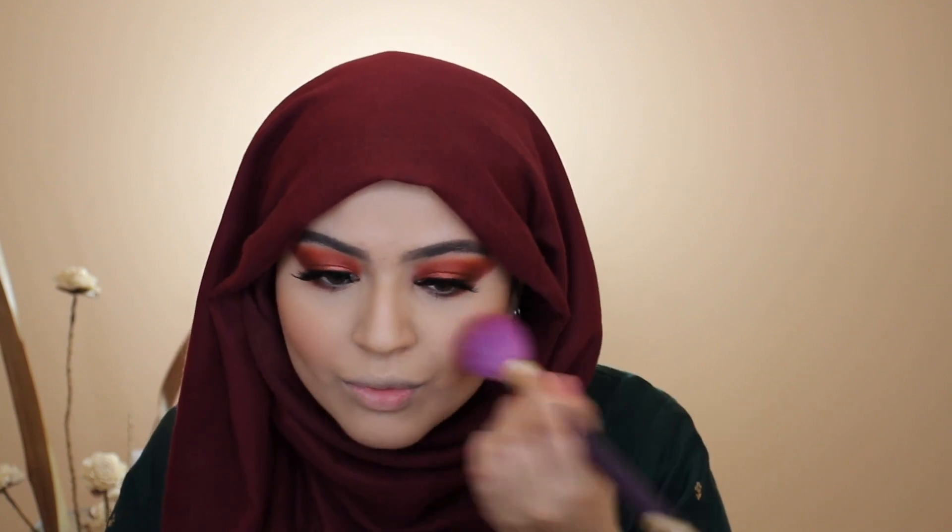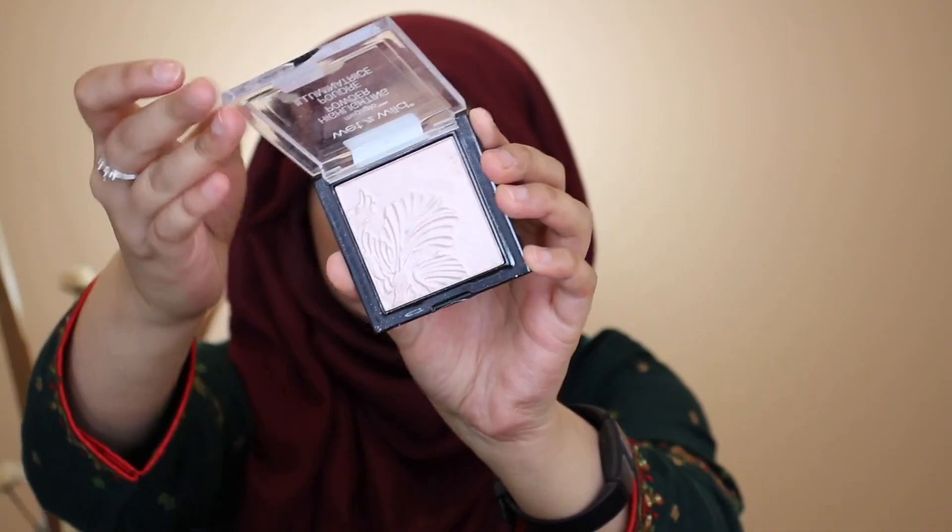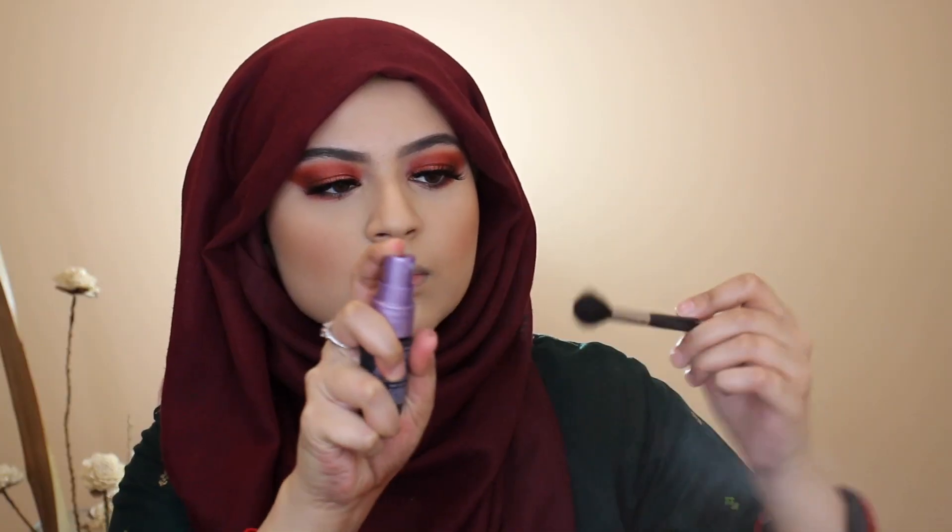To clean up and sharpen edges, I'm going in with a sponge and a little Laura Mercier Translucent Setting Powder. For highlight, I'm using my Wet n Wild Mega Glow highlighter in the shade Blossom Glow, and I sprayed some Urban Decay All Nighter setting spray on top to make the color pop more. To finish off the look, I'm going in with my Huda Beauty liquid lipstick in the shade Trendsetter.